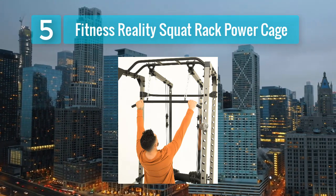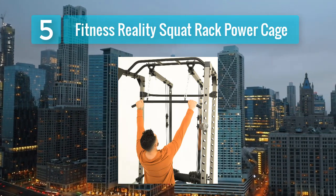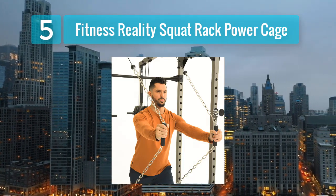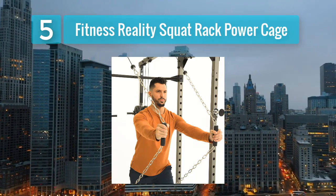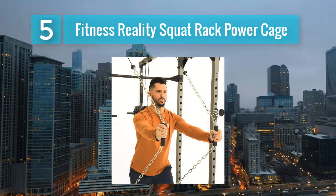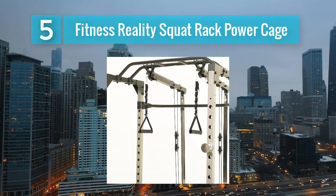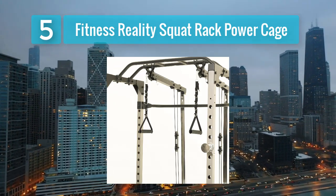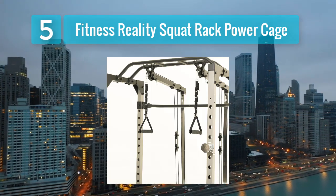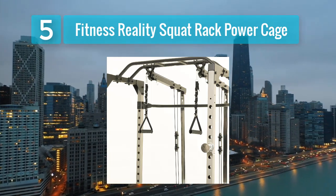Pros: versatile for various strength and bodybuilding exercises, solid and sturdy construction, safety features for heavy lifts, compatible with various attachments including lat pull-down, and space efficient for a power cage. Cons: lat pull-down attachments may be sold separately, and requires additional investment in weight plates and attachments.